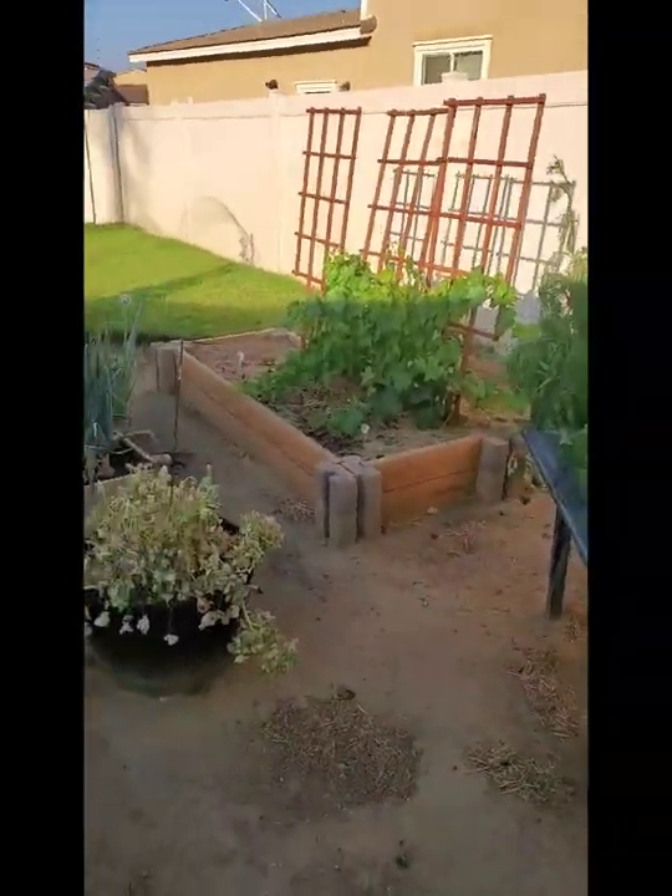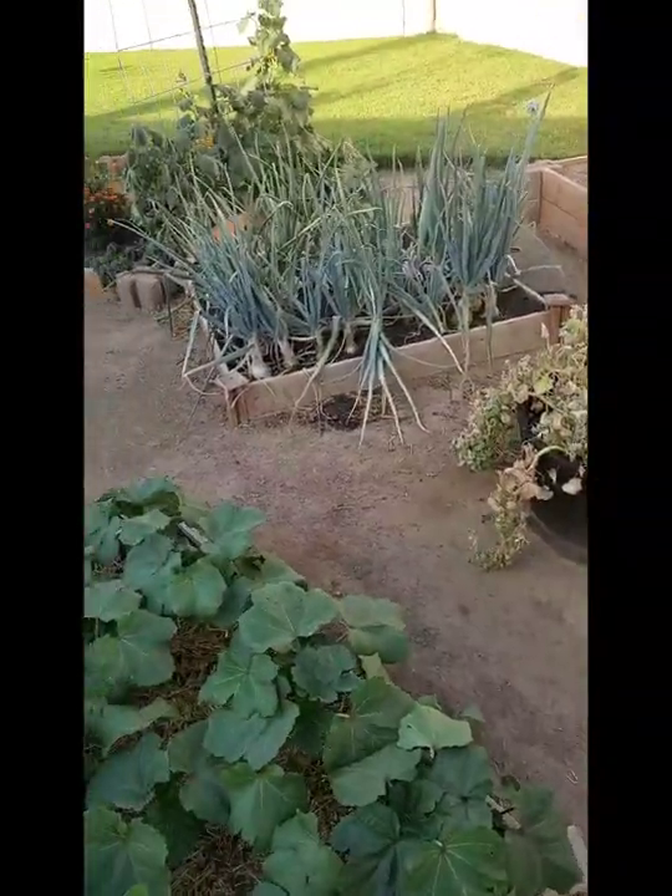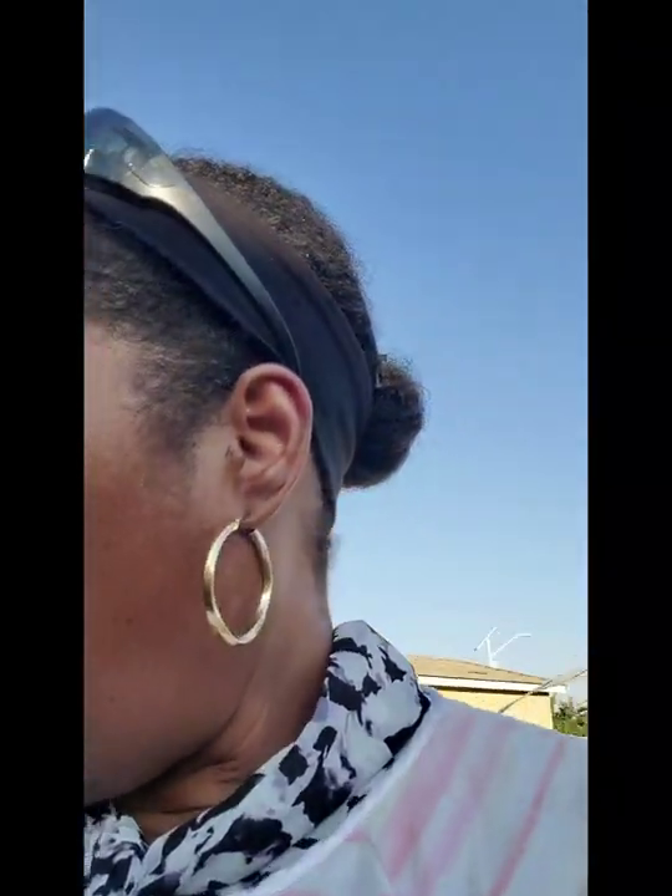Everything is pretty much droopy. The okra is not looking too droopy, and it looks like I might have a pepper plant growing right there. Even the cucumber plants are looking droopy. I'm going to water the whole garden, and tomorrow morning I think I'm going to spray again, because I don't know if those bugs are coming from the corn or what's going on.